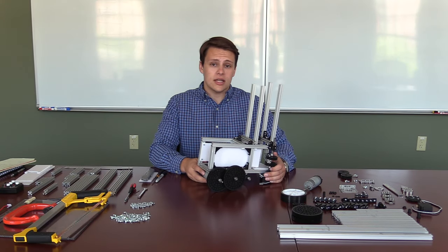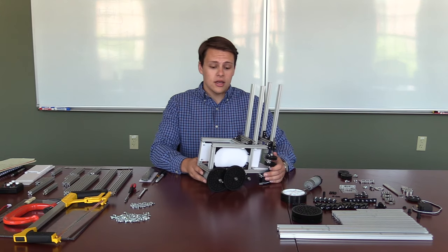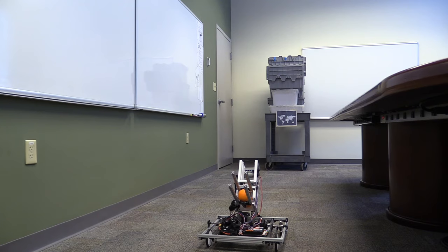Hello and welcome to the first global single flywheel shooter tutorial. Today we're going to talk about this shooter device. Here's an example of what the shooter can do when it's complete.